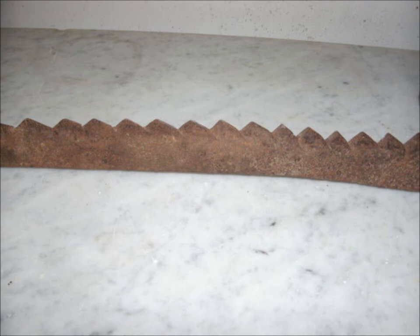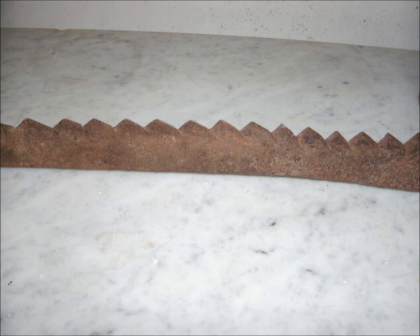The ones I'm showing here are in poor condition, but they're still usable. Hope this helps on understanding what a hay saw is and what it does. Thanks a lot.